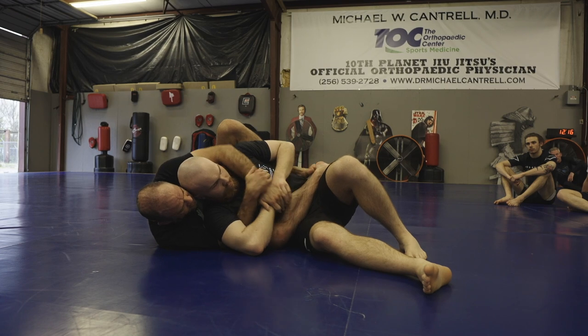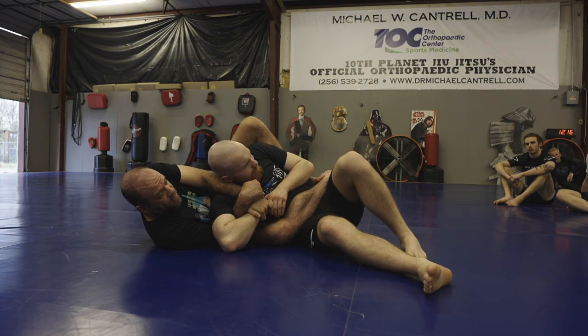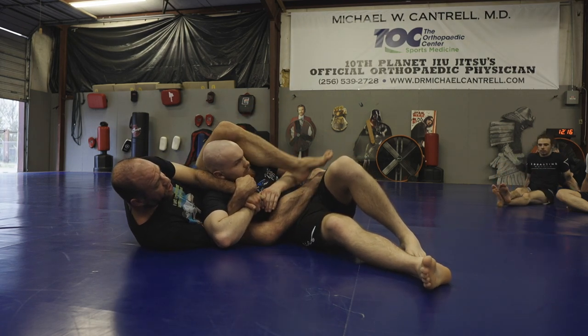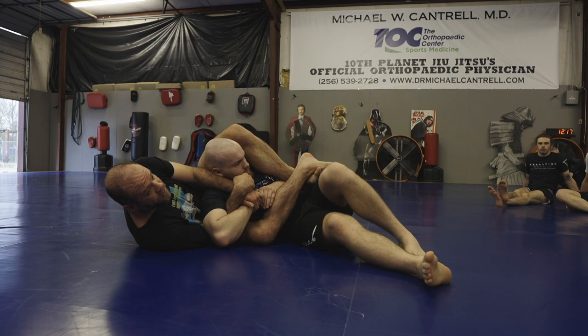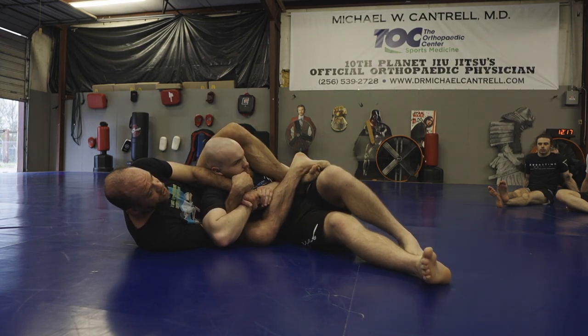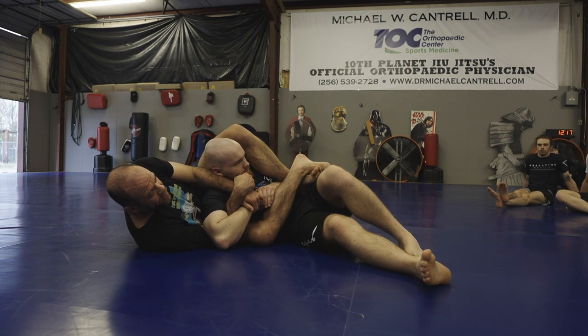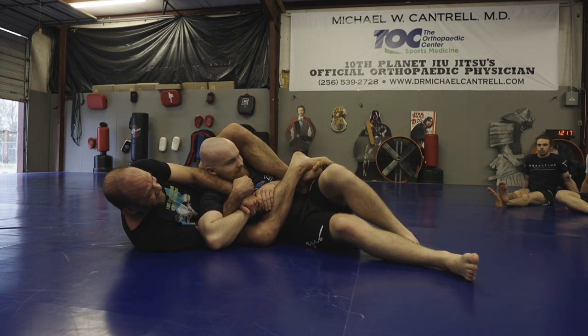So I get my position. I go elbow over and I set that frame in. Hip out. Calf right over the shoulder. Now I'm going to take the foot that's on the bottom and cross it over the top at my ankles and lock this thing down. I don't want him to just run out for free anymore. I've got his elbow locked out of the play so he can't bring his elbow back in.